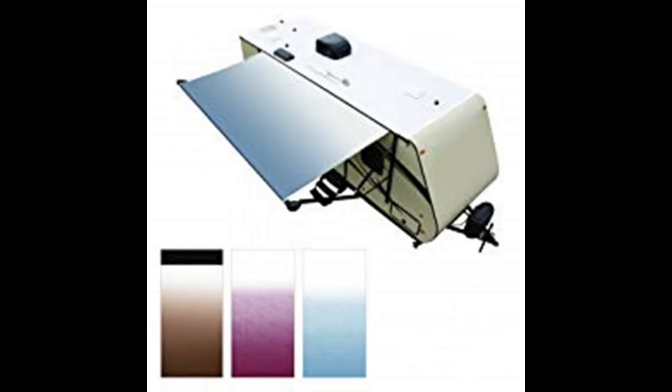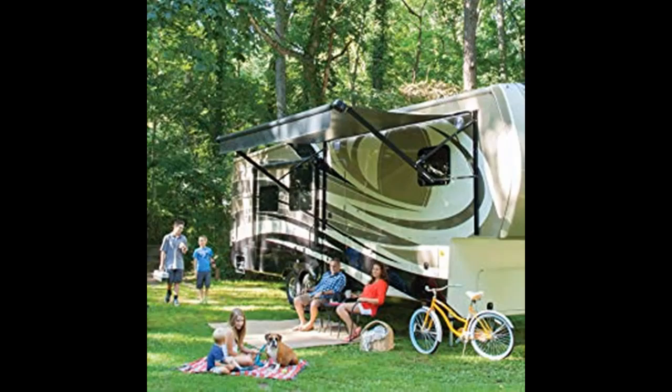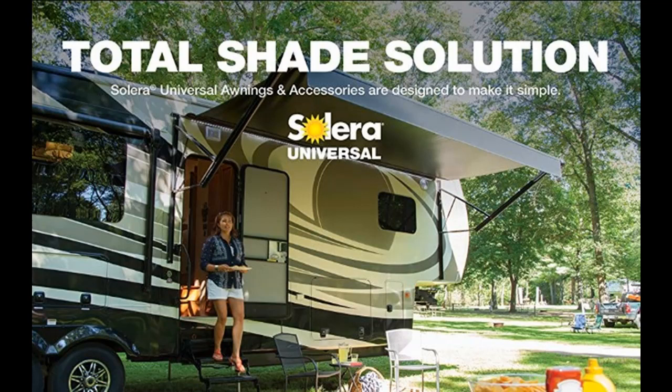Plus, we've conveniently designed our awnings and awning accessories to give you the right fit, no matter your awning brand. Featuring universal application, Solera Universal products not only work with Solera's most popular awnings and accessories, but they're also compatible with competitor awning brands.